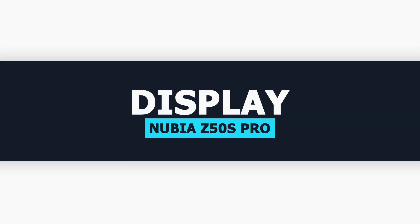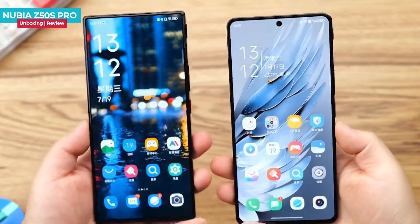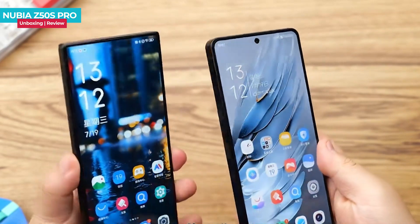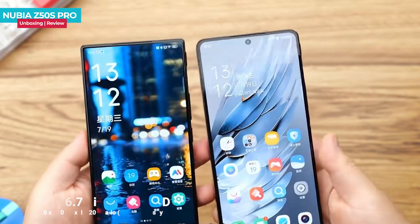The button layout is similar to the Z50 Ultra and the middle frame is metallic. The Z50s Pro features a different screen compared to the Z50 Ultra — this time it uses a small front-facing camera. The screen supplier is the BOE Q9. Instead of an under-screen camera solution, the front camera is positioned differently compared to the Z50 Pro and Z50 Ultra models.